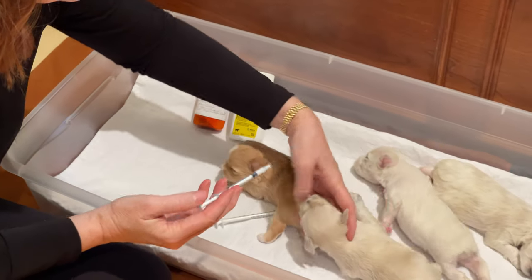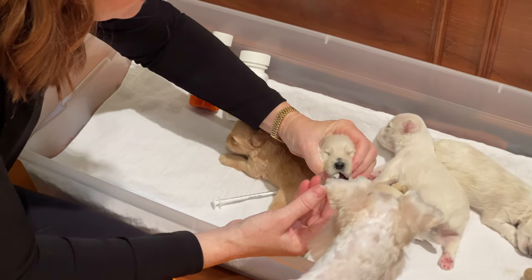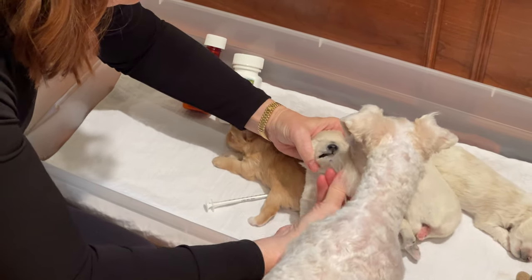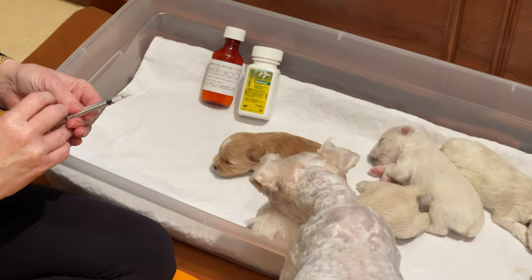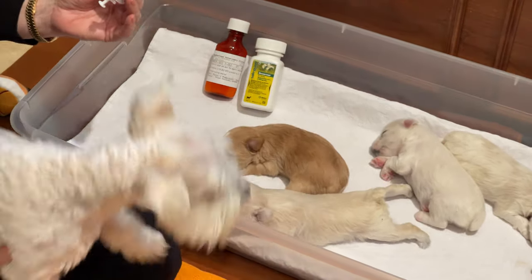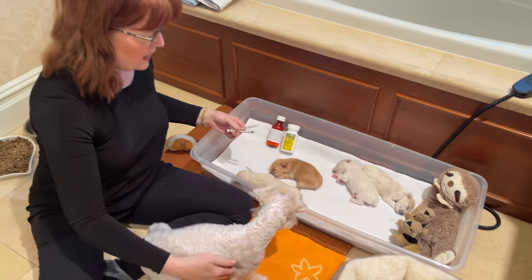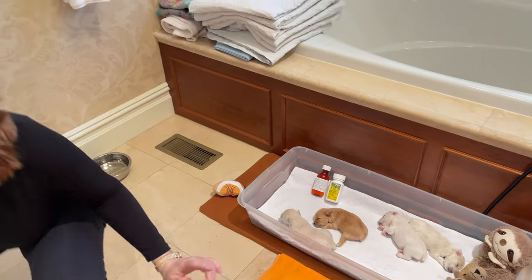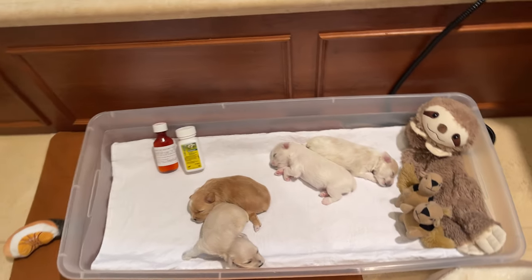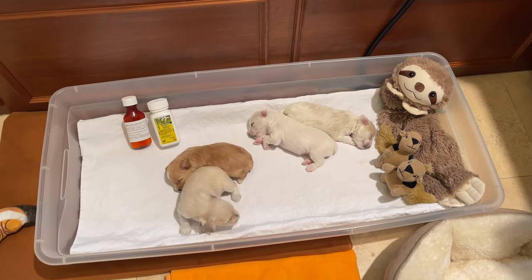And now we'll do Gatsby. Same thing — just put it right in, let the puppy swallow it. In a few moments I will be doing the same thing for Penny, so that we worm Penny, and we will worm the other two puppies. You can get in close on the puppies, and I will explain some things about worming that are very important.